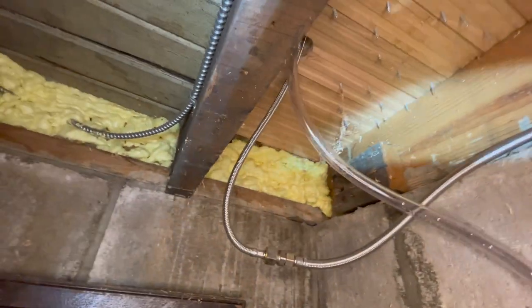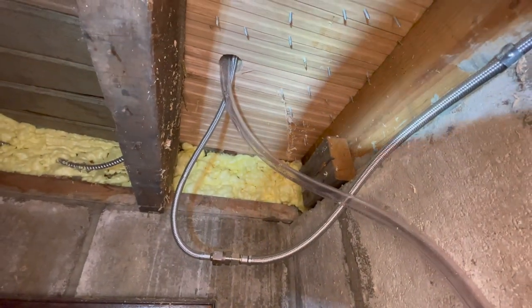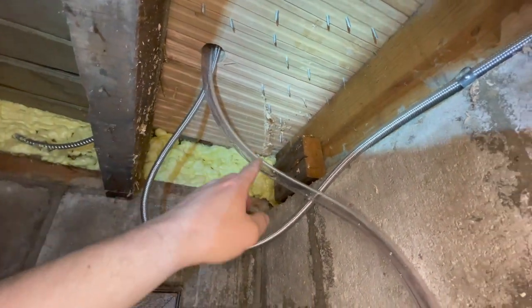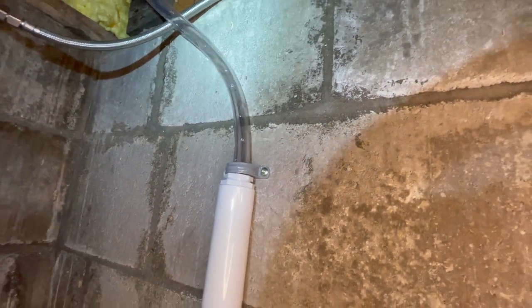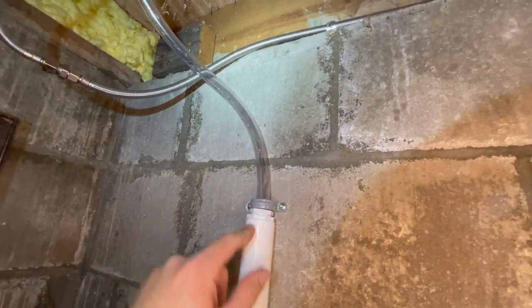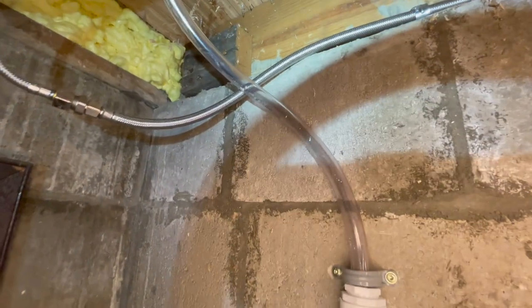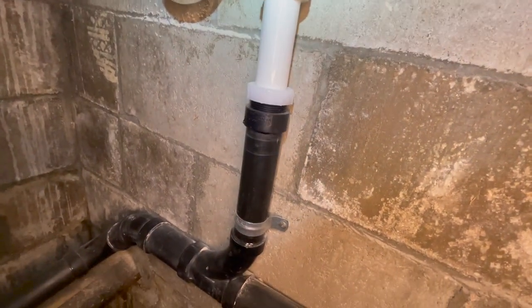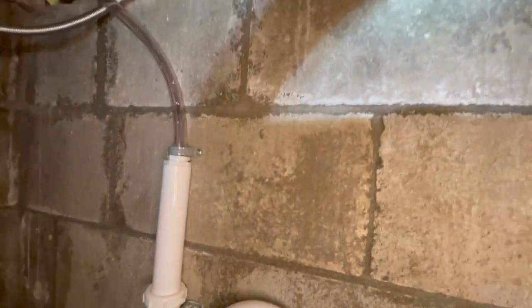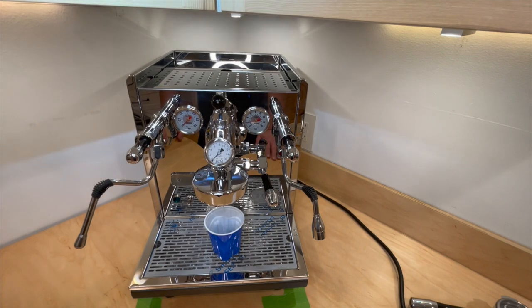I've got the drain working. I haven't formally turned the machine on yet - I'm going to run through the boiler prep procedure first. This is just system line pressure running down through the group head. I put a little tape on the drain fitting to make it just a bit bigger so it pops right in, and I put brackets on the top and bottom so there's no chance of it being pulled out. You can see water flowing - runs down there into the P-trap and joins up with the primary kitchen drain.